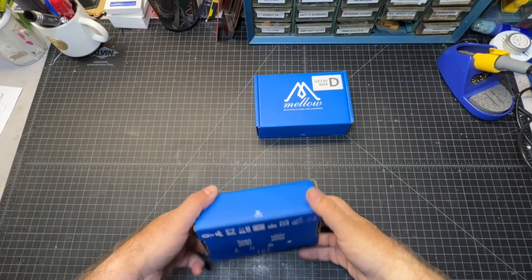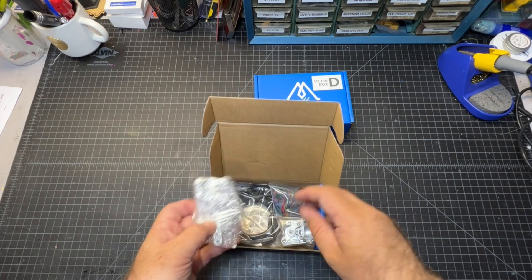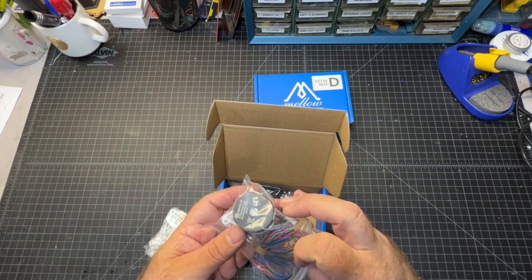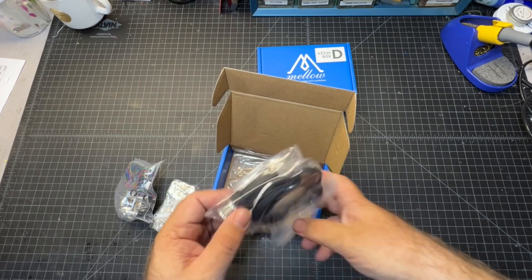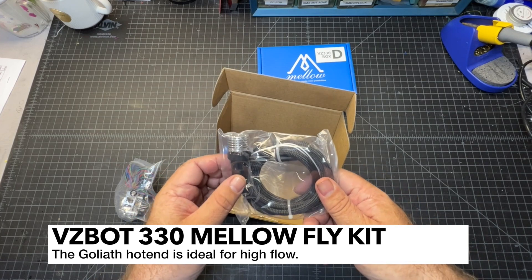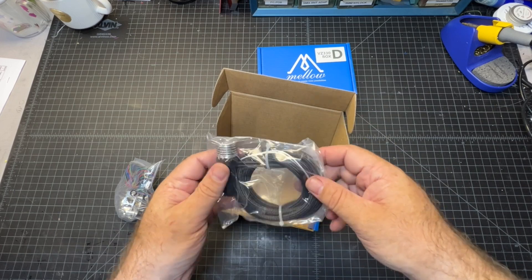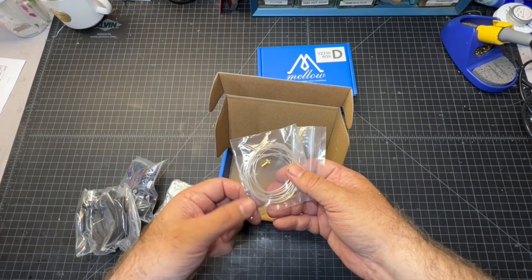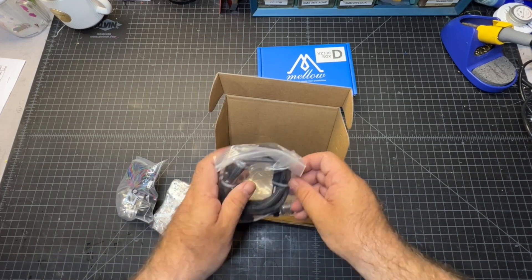Moving along to box C — lots of little metal parts here. Got part of the extruder. Wow, that is very sharp. And it looks like the hot end here — part of the hot end anyway. I believe this is the Goliath, so this is quite a beast. You can see some of the wiring connected in there — the thermistor and the heater. And we've got a nozzle, as well as a thermistor. Looks like the screw-in type.